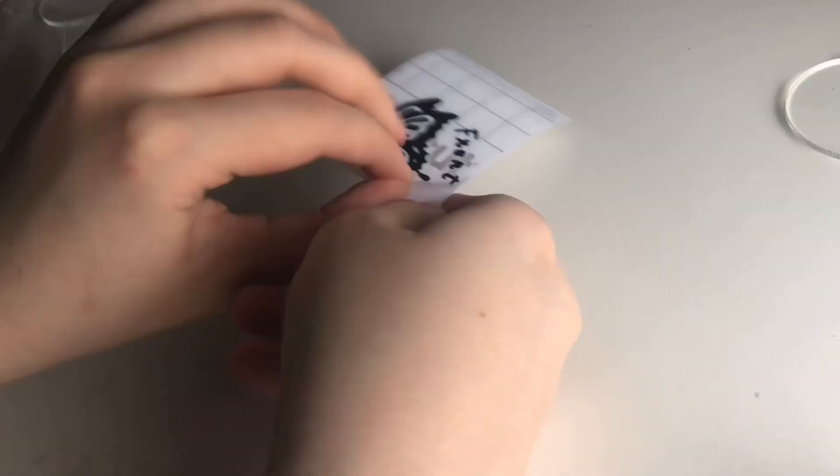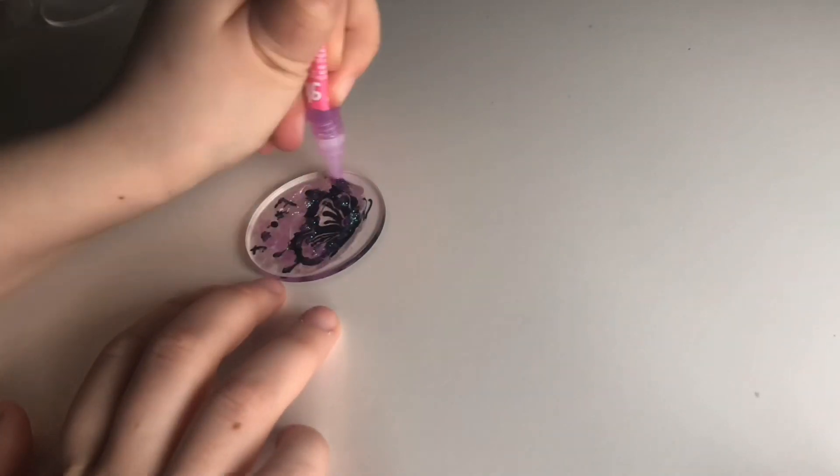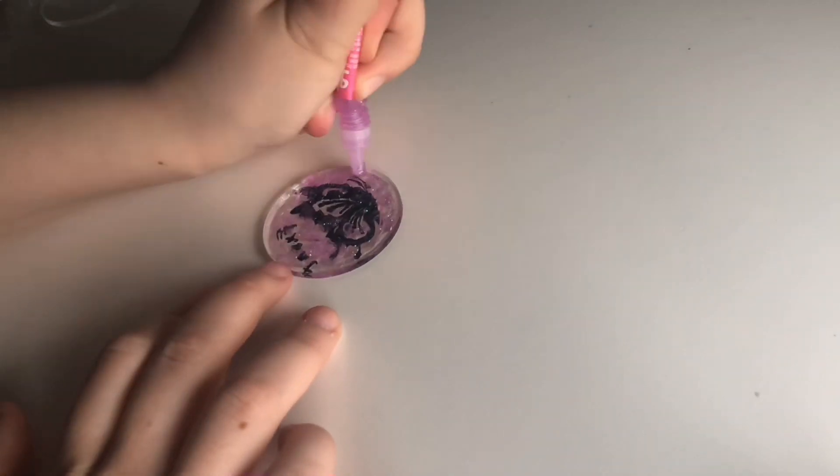I'm using the Cricut laminated transfer thing to transfer the sticker onto the clear keychain. I thought this would be nice at first, and I'm doing the exact same thing for the back keychain.